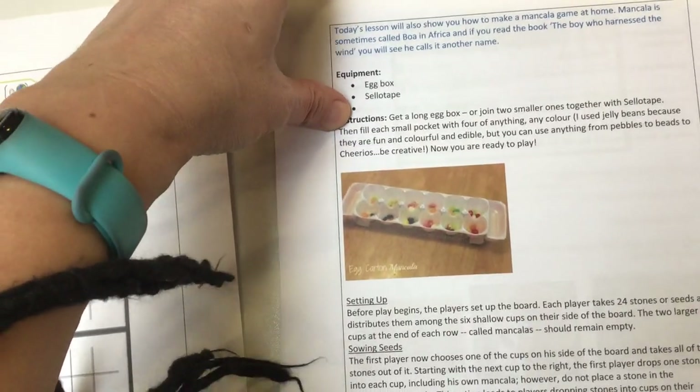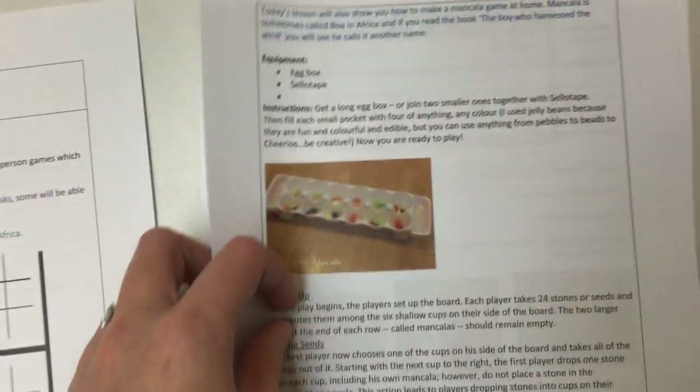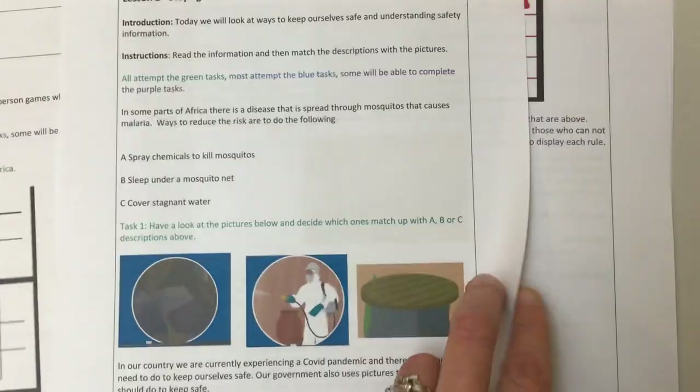I know the GCSE group I used to teach used to love this game. But this is where you can make it yourself with an egg box — a bit more practical.